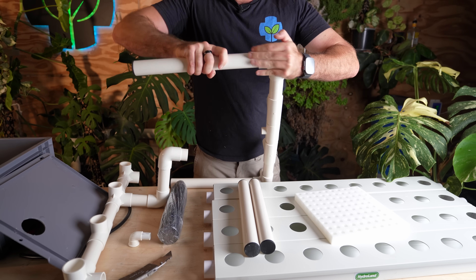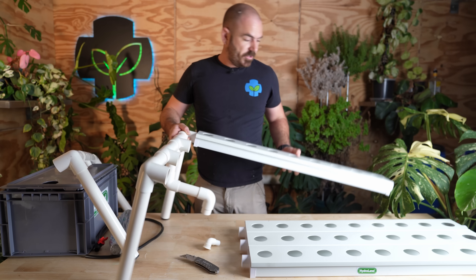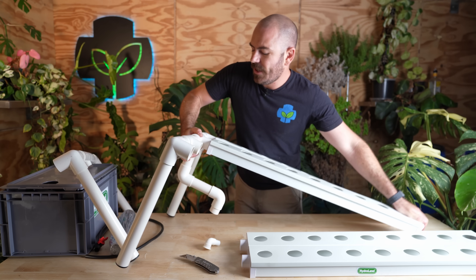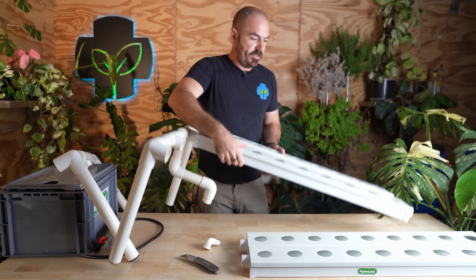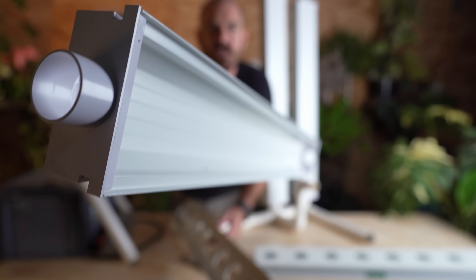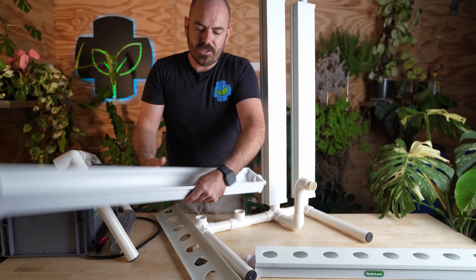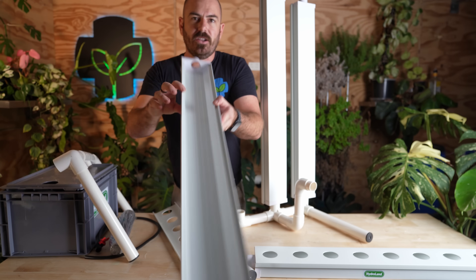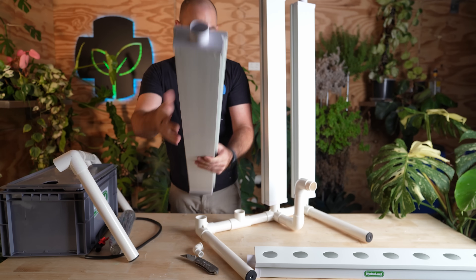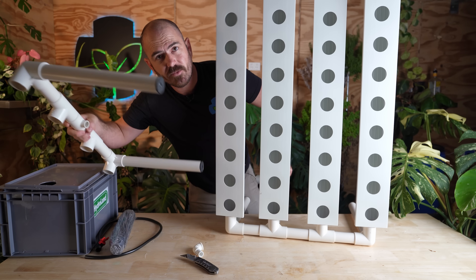We just push all of these pipe legs in. This system actually uses the NFT rails as part of the structure of the system, and that's how we're able to do the system so cheaply — we weren't having to ship an entire structure with the NFT system. We can press our piping into our system. If you look at the NFT channel, the internal profile is actually different to the external, because this is not a single piece of plastic. There is a lot of strength in this channel and that is going to hold a lot of weight when you get a system full of plants.